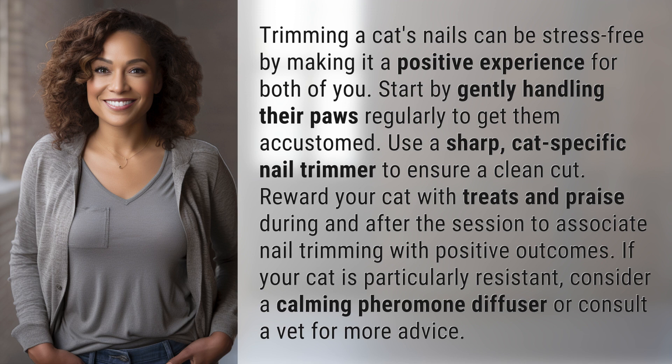Trimming a cat's nails can be stress-free by making it a positive experience for both of you. Start by gently handling their paws regularly to get them accustomed. Use a sharp, cat-specific nail trimmer to ensure a clean cut.